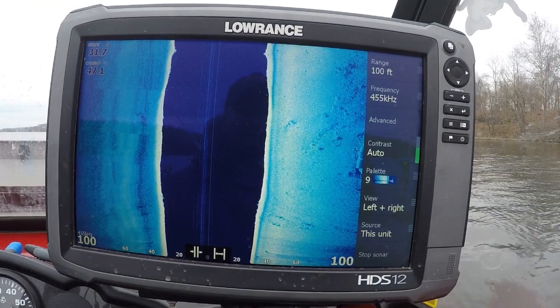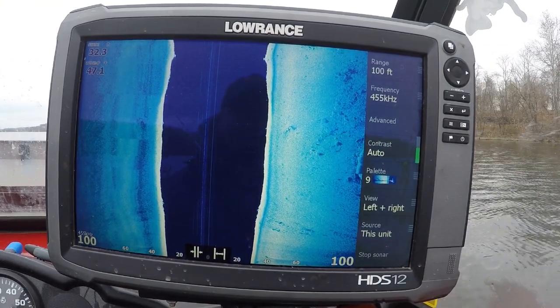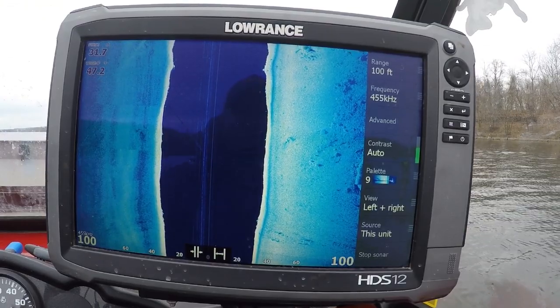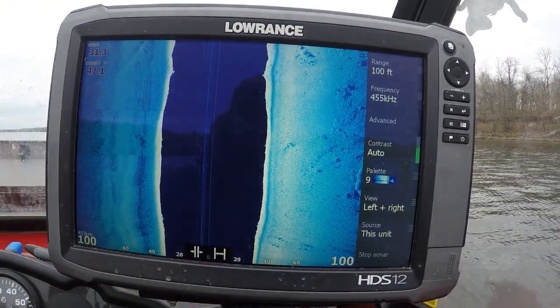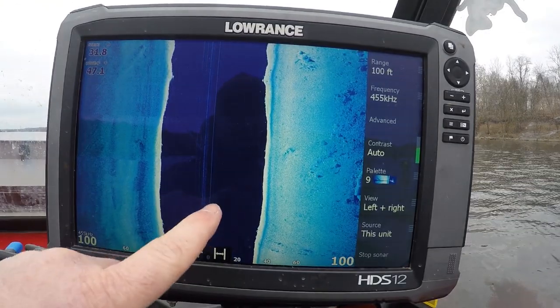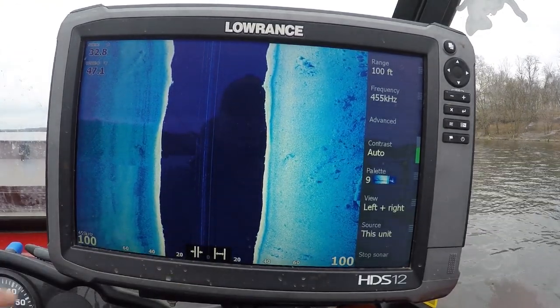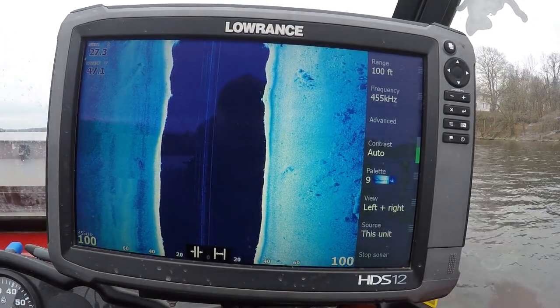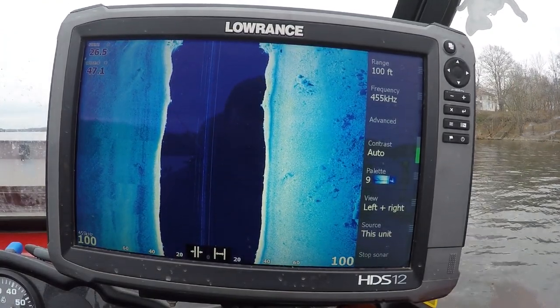So let's get started here. What are we looking at? This is a side imaging screen on my Lowrance HDS-12. What you're looking at in the center here is your boat. The black is the water column, and then this is a flat image of what is on the bottom of the river, or body of water that you're on.